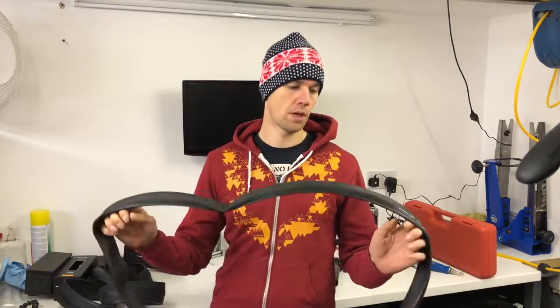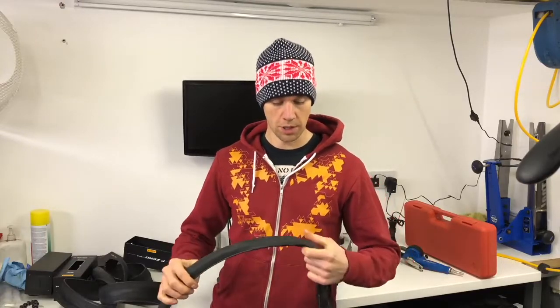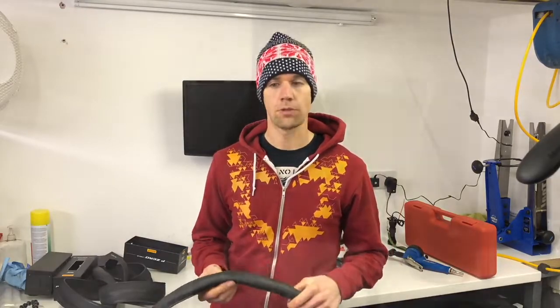I'm going to use a latex tube, and I'm just going to compare them to my current tyres which are the Vittoria Corsas — not the Corsa Speeds — which I'm running at 28mm. So they're always going to feel a bit different to that. I'm expecting it to feel harsher, but more importantly it's down to roll resistance, feel and grip. I'll come back to you on that one.